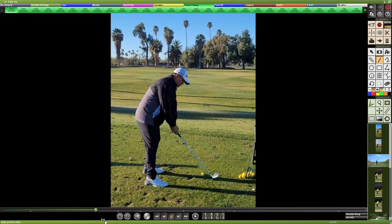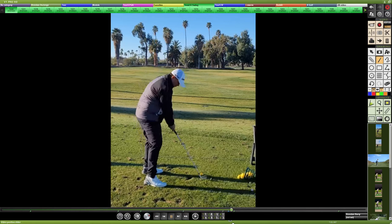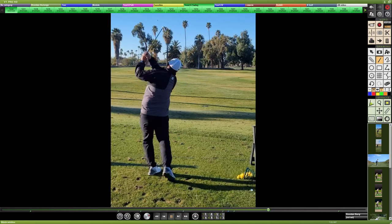18 handicap, looking to improve on the wrist angles through the swing to get better clubface control and stop the aggressive pulls and slices.